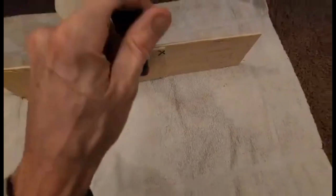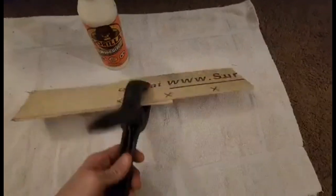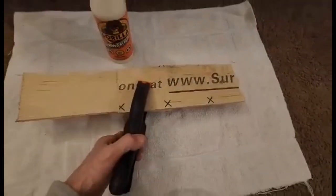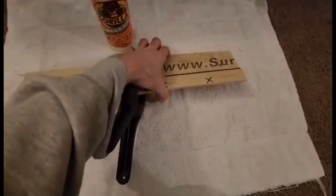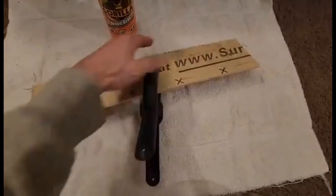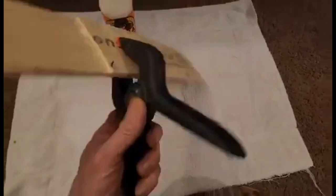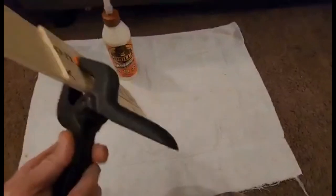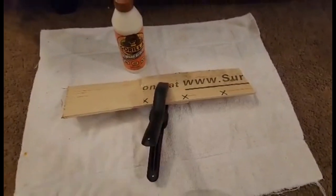If you want to get some of these clamps, I'll leave a link in the description — they're pretty awesome strong clamps. We're just doing one clamp in the middle. Overall, if I wanted to join this permanently I would put another piece of wood on each side and probably use a C-clamp, but anyway we'll come back in a minute.